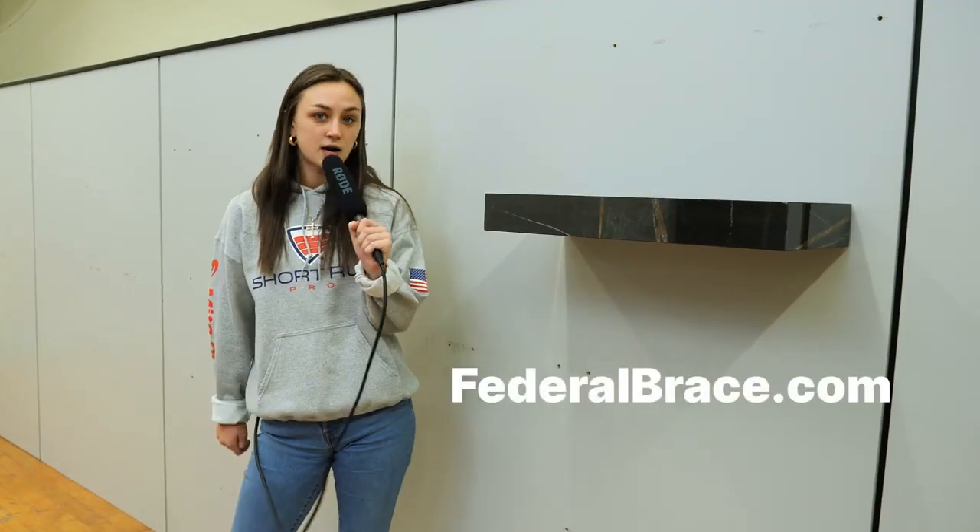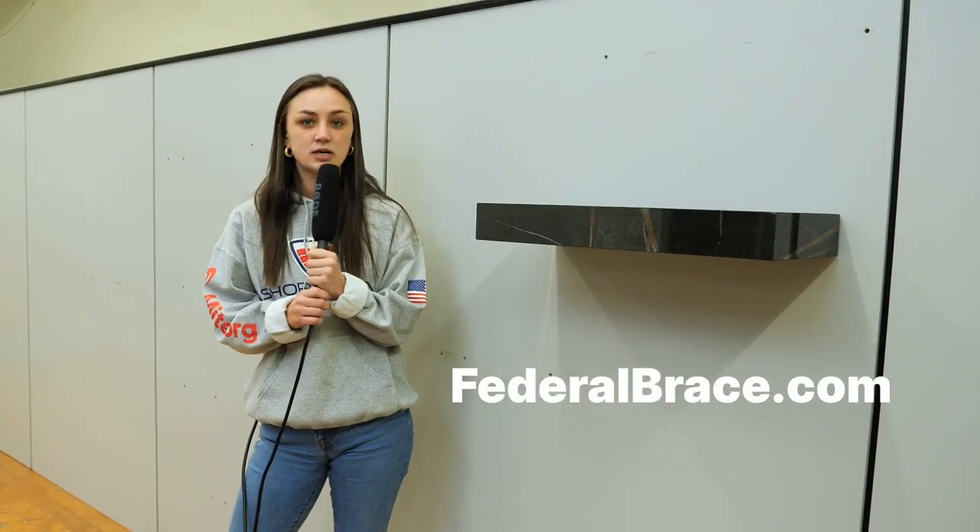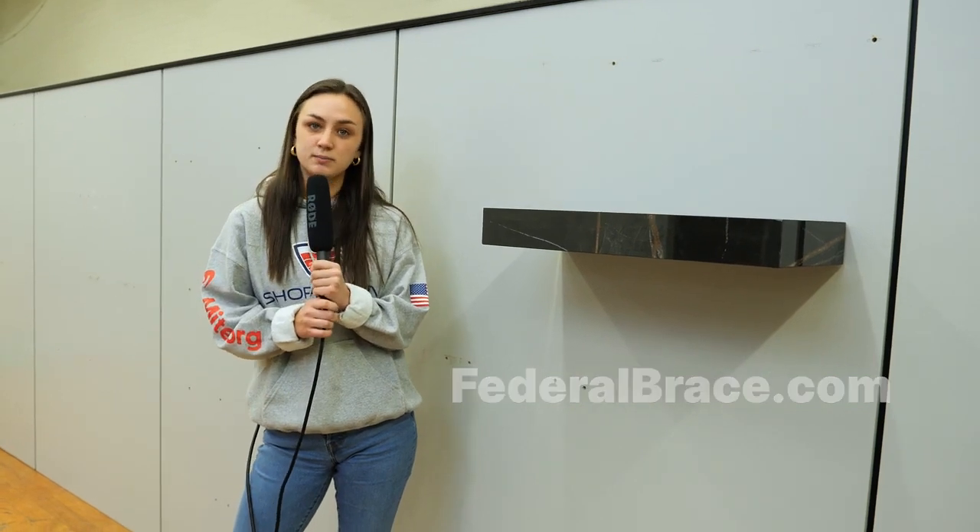Visit us at federalbrace.com for more information about porcelain as well as all of our other amazing products. Thank you so much for watching, and we'll see you next time!